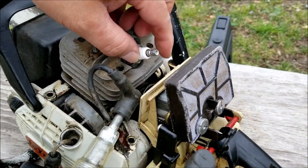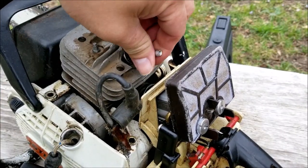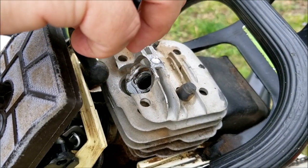By the orange glow we can tell that it does have spark, which is great news. The next thing I want to do is put some fuel into the engine and try starting it. This time I'm going to put it in the spark plug hole versus the carburetor throat — with the cover off it's just easier this way.